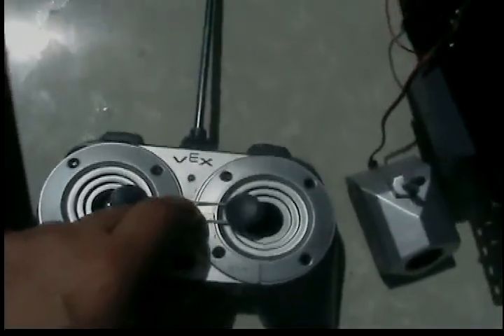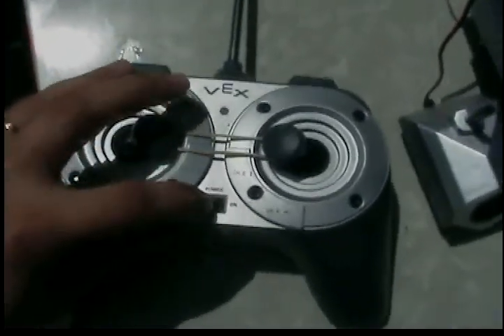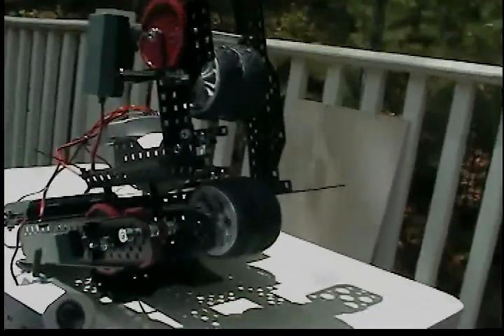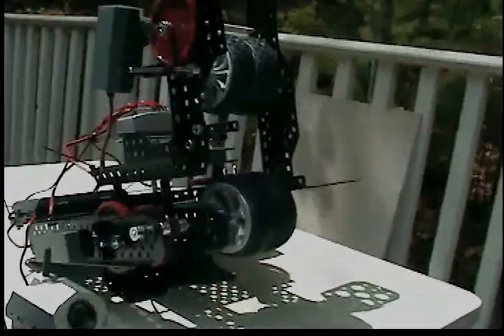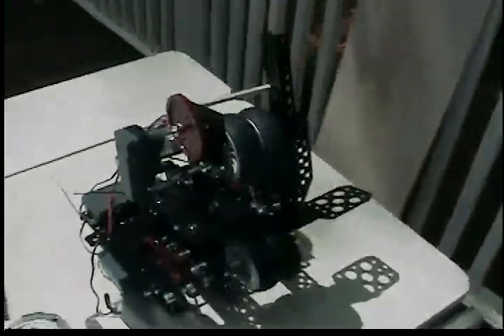channel four and channel six, and I held them together with a rubber band so that all you have to do is turn on the system, and a ball flies through. It takes about three seconds between each of the balls, and you have your system, your pitch.